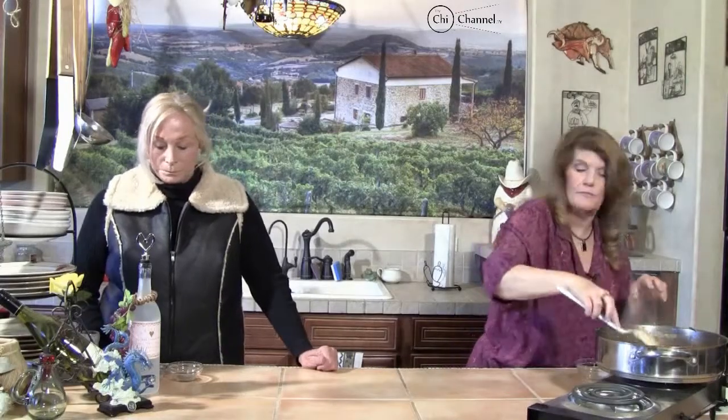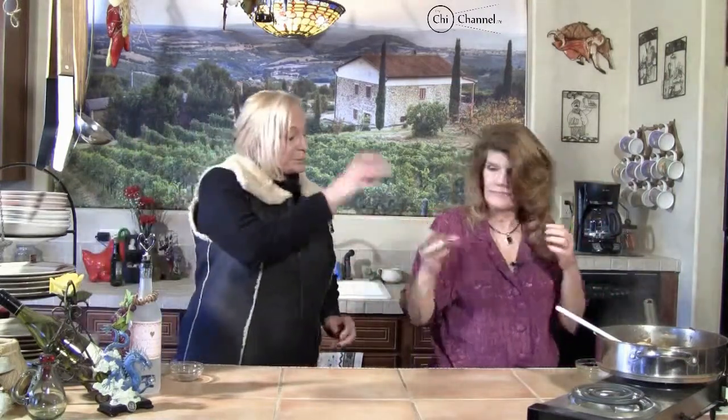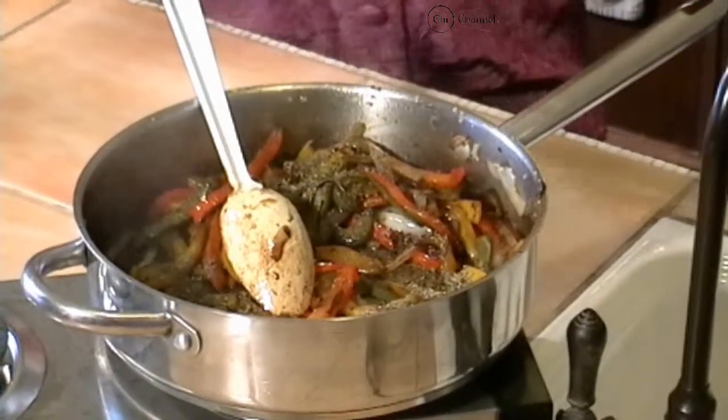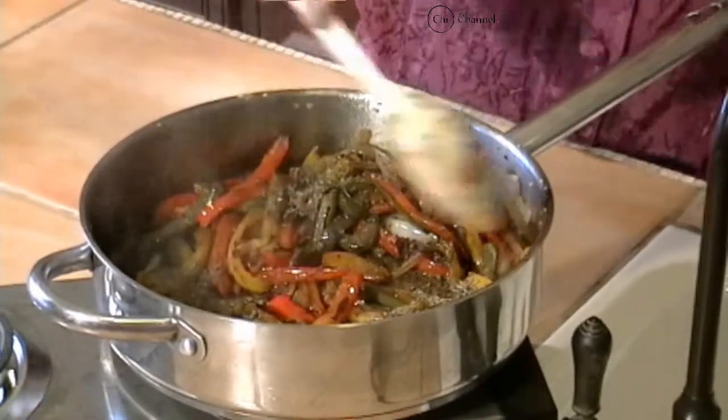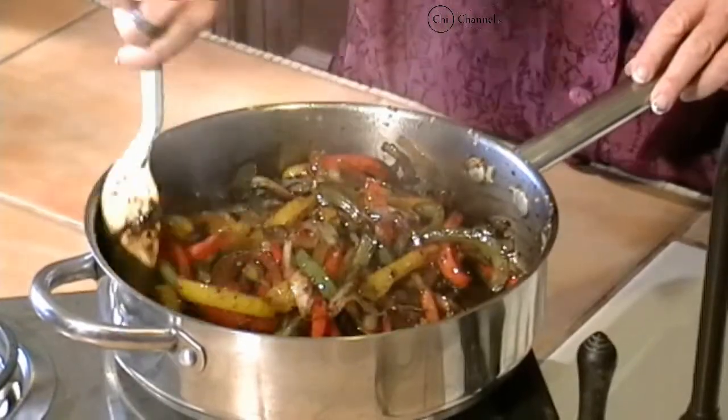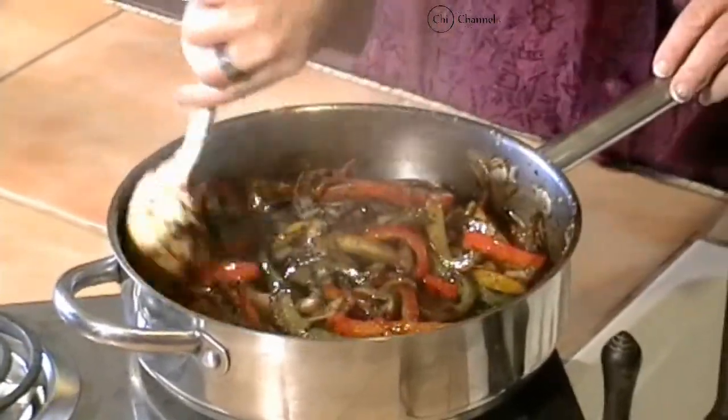The basil goes in. Now, do you remember we called this four pepper pasta? I put in the green pepper, I put in the red pepper, I put in the yellow pepper — and here's our fourth pepper: black pepper. That you can put in just as much as you like. It takes on a nice caramel color with the balsamic vinegar.